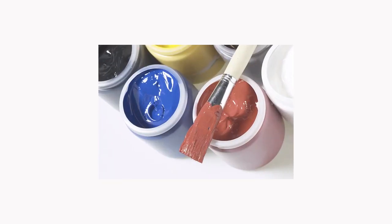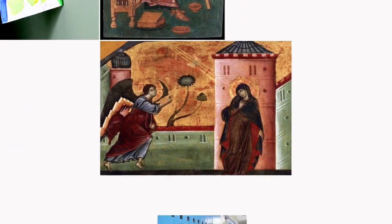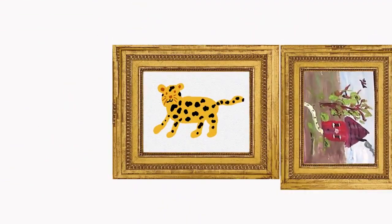So you can see that even though tempera paint is one of the oldest paints, it is still easy and fun to use.